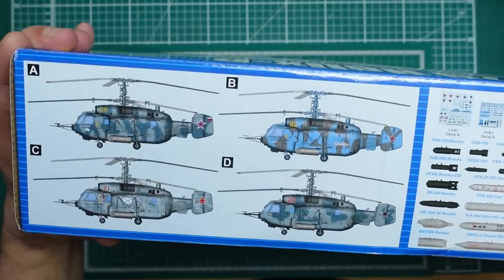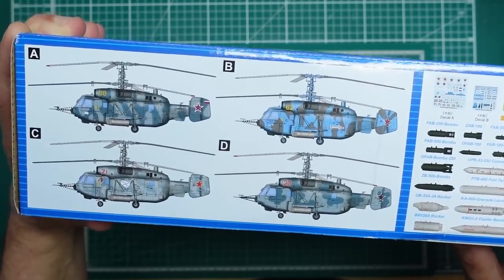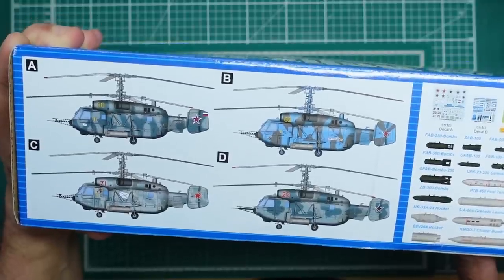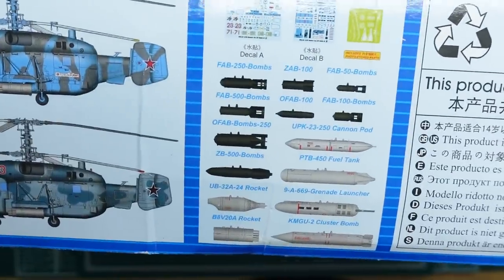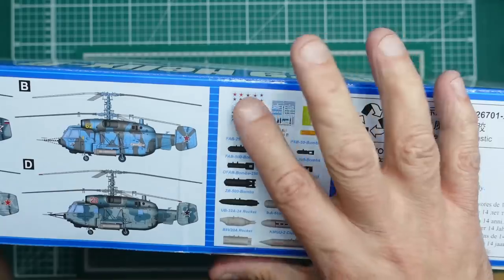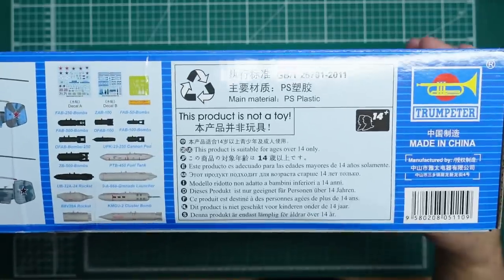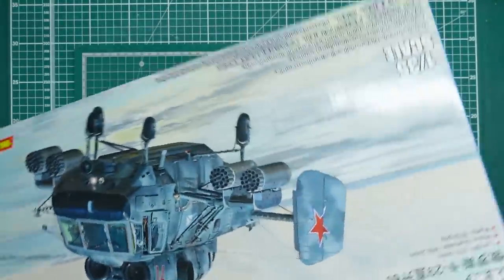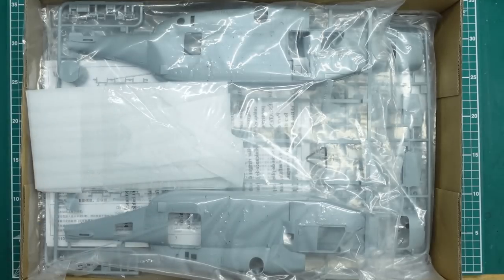On the end of the box the kit number is 05110. On the other side, typical Trumpeter style — four different marking options and not a single word about what they are, who they are, where they're from, or what period. I wish they would do that. We've also got all the weapons included and two decal sheets with a little sheet of photo etch.